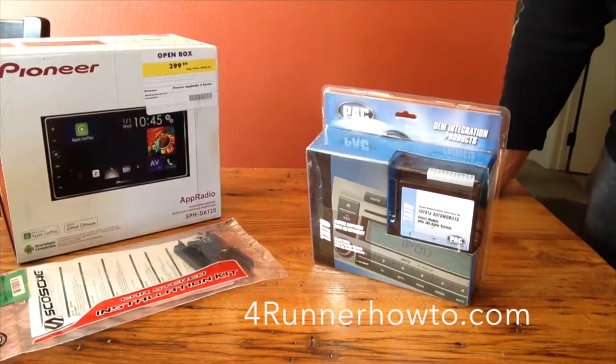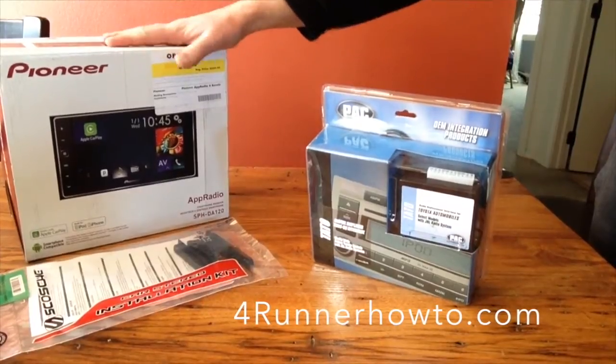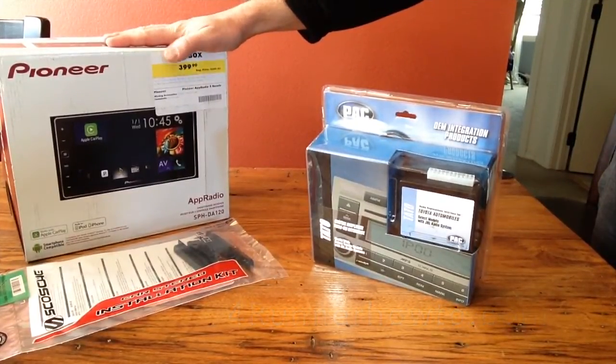Hey there, friends. I'm going to be doing an install of this new Pioneer app radio into a 2003 Toyota 4Runner.